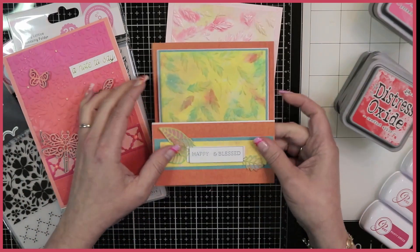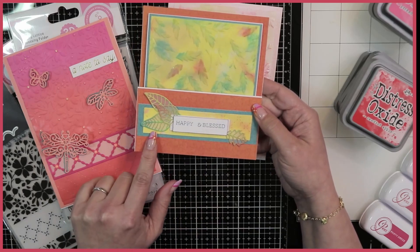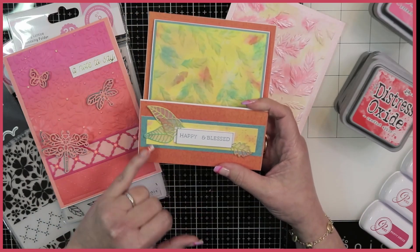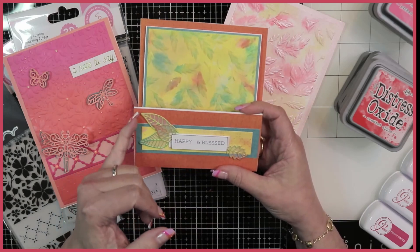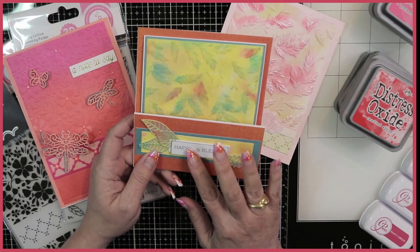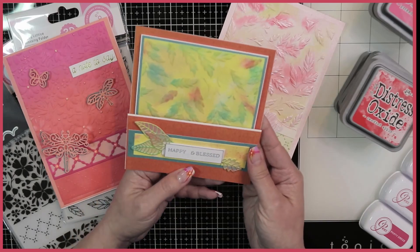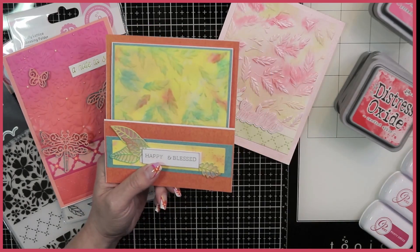Then this folds up like so. Here's the belly band that is created with that embossing folder. I just decorated it using some other dies from Tonic Studios that create these beautiful little skeleton leaves that I backed up with vellum. The stamp says Happy and Blessed, and this is from a fall collection. But of course I thought it was beautiful — you can send these types of cards all year round, because if you're blessed and you're happy, you can share that with anyone at any time.